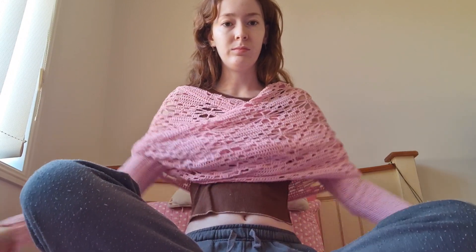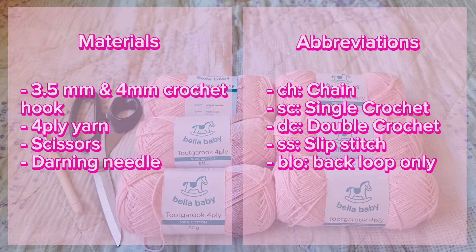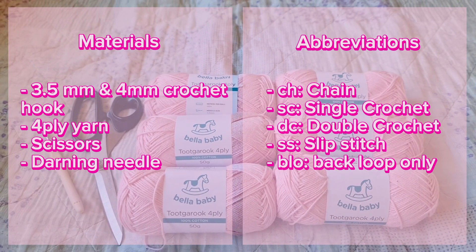Hi everyone! Today I'm going to be showing you guys how to make this cute little pink shawl that I made based on another TikTok video that I saw. Here are all the materials and the abbreviations that we're going to use.